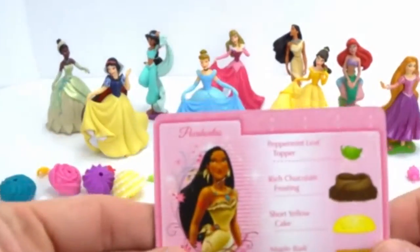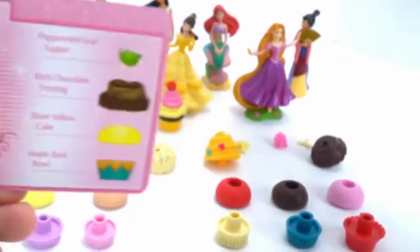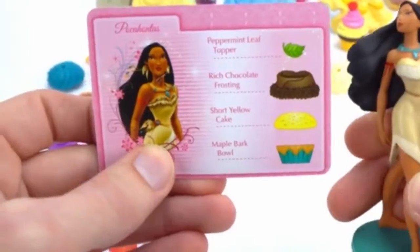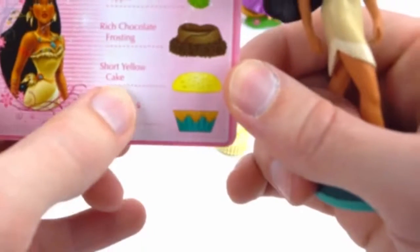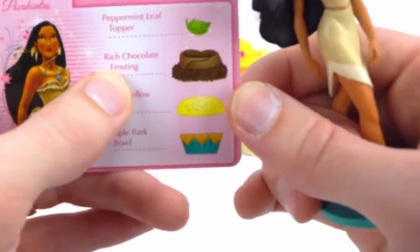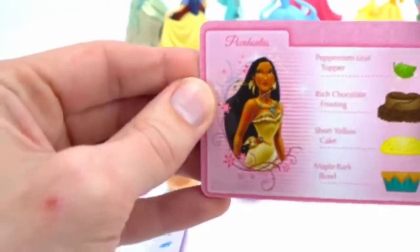Let's see who's next — we have Pocahontas! Come on up, Pocahontas. I love your hair, it looks windswept. Thank you. All right, so let's see. We need the Magic Bark Bowl, a short yellow cake, rich chocolate frosting, and a peppermint leaf topper. Let's put this cupcake together.